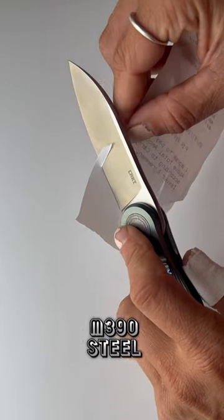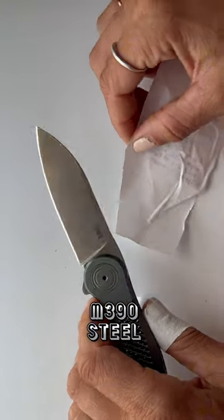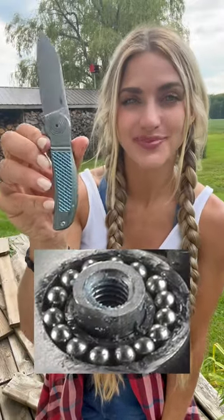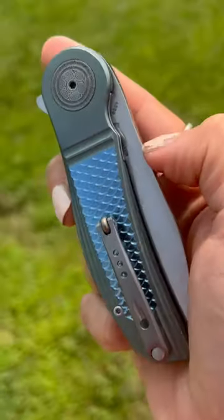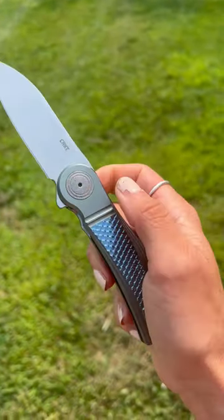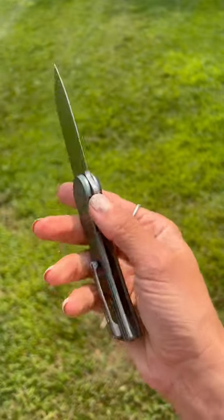It has M390 blade steel known for its sharpness and edge retention, and it comes with the IKBS ball bearing pivot system, so you know it's going to be smooth. Even the pocket clip on this is so cool. It is a flipper tab deployment — I'll put more details on this blade in the caption.